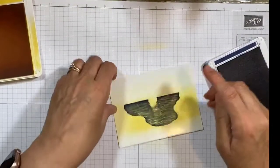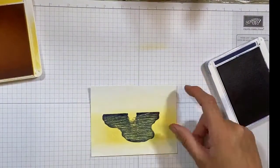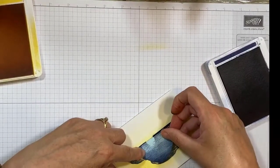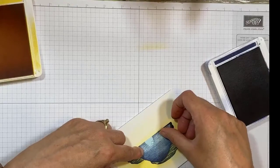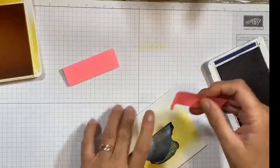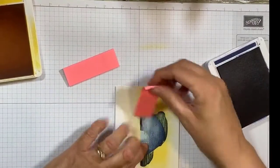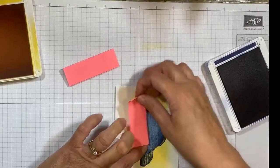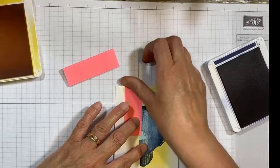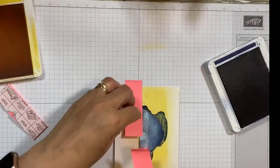I want to keep some of this water area — see how it has ripples? I don't want to lose all of that. So I'm using a piece of post-it note and putting it over top, and then I'm going to use post-it notes along my horizon. I like to work this way, just putting some of these along the edge.